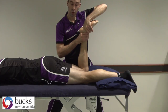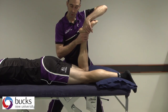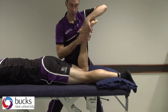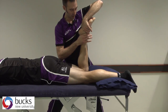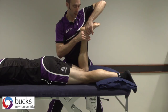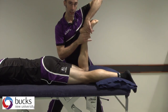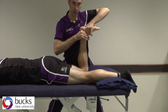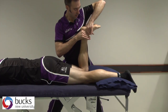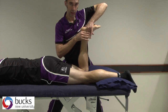Remember, you've got to test the range before you get into your grades. For the rest of this I'm not going to keep testing the range, but you must whenever you do these as treatments. So we would take them from the end of range and we'd be looking for resistance and pain, pushing down through here and up through here — affecting that way into dorsiflexion if testing the range. The pressure is through the two webs of my hand.